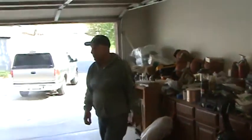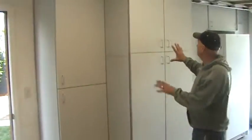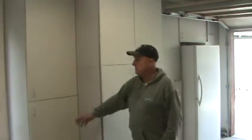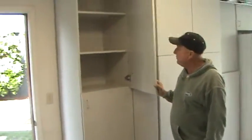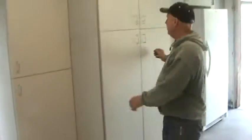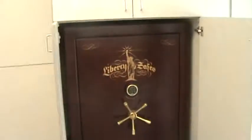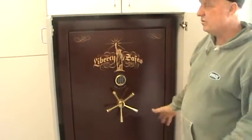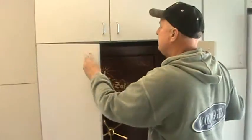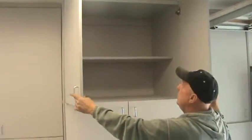We used gray melamine with gray laminate, and we did all cabinets across this side. As you can see in this corner, we have adjustable shelves on the top and the bottom. When you open this up, you can close the safe so people can't see what the safe looks like. You want to make sure that's hidden so it can't be seen from the garage. We've also got an adjustable shelf above the safe.